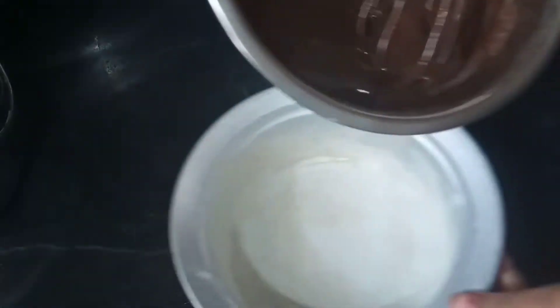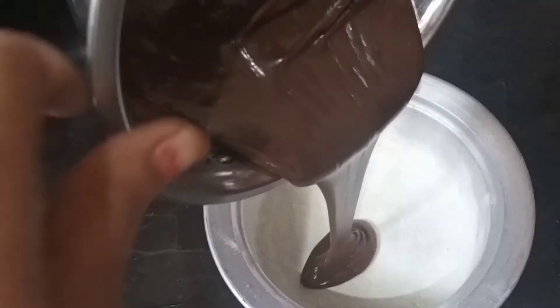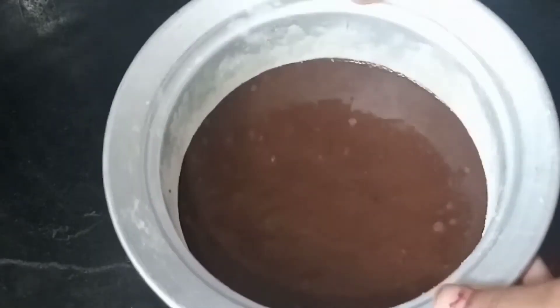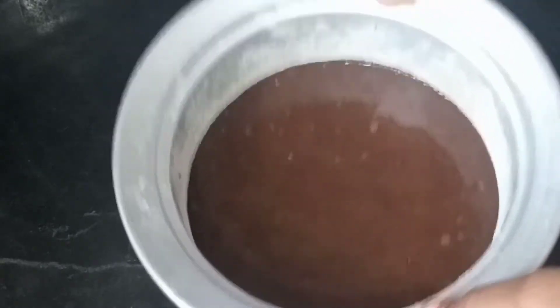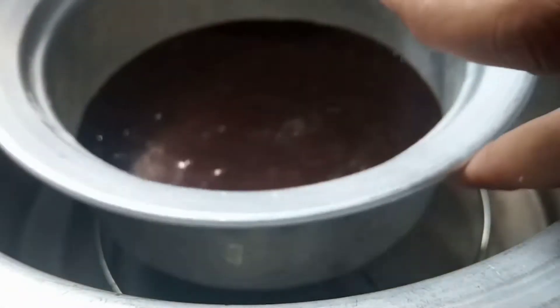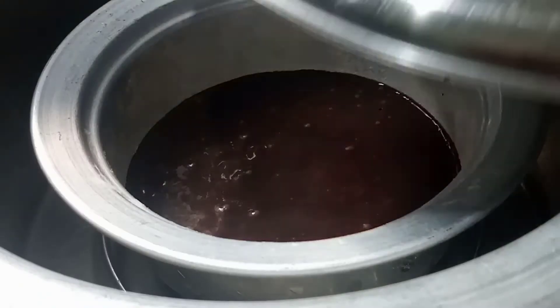After adding it, add the batter to the water. Then you can close it with a tap to remove air bubbles. Then you can close it — pre-heat it, then close it with a medium flame.